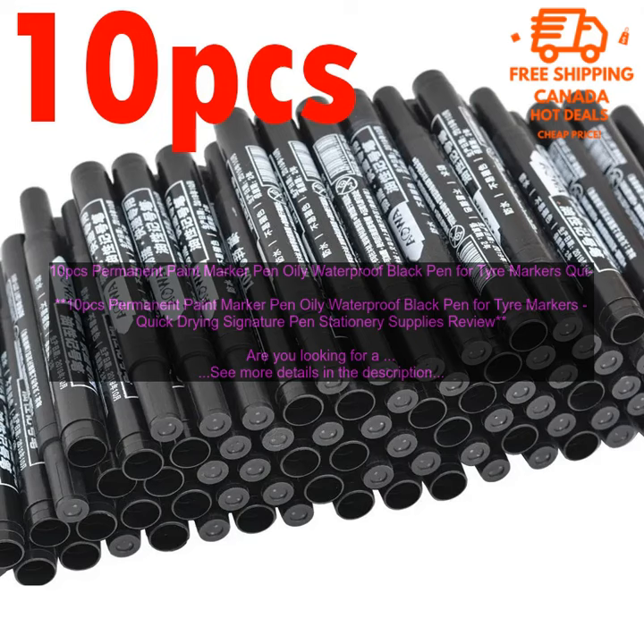10PC's Permanent Paint Marker Pen — Oily, Waterproof, Quick Drying Signature Pen Stationary Supplies Review. Are you looking for a permanent paint marker pen that is oily, waterproof, and quick drying? If so, you may want to consider the 10PC's Permanent Paint Marker Pen Oily Waterproof Black Pen for Tire Markers Quick Drying Signature Pen Stationary Supplies.